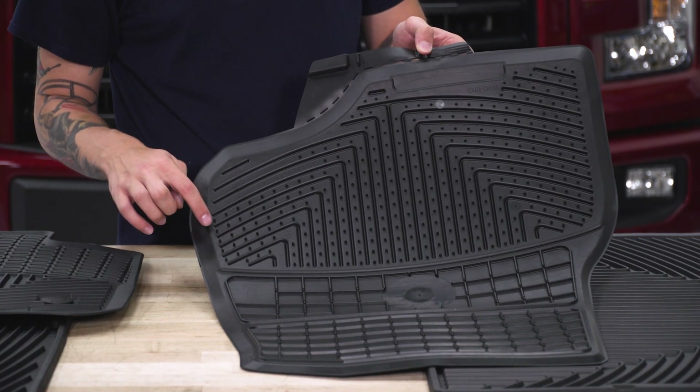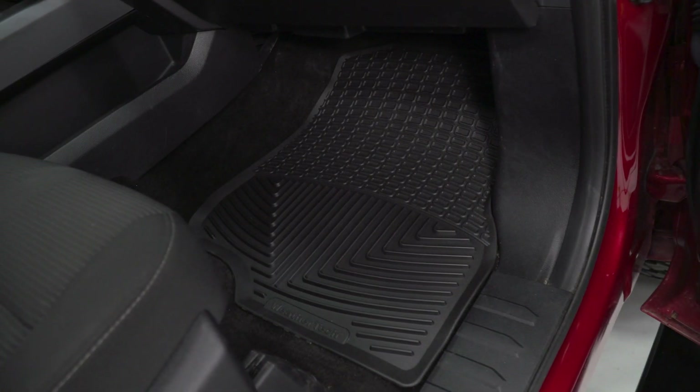The top layer has an anti-skid surface to give you confidence when stepping in or out of your truck. The underside utilizes anti-skid nibs which dig into your carpet to prevent shifting.